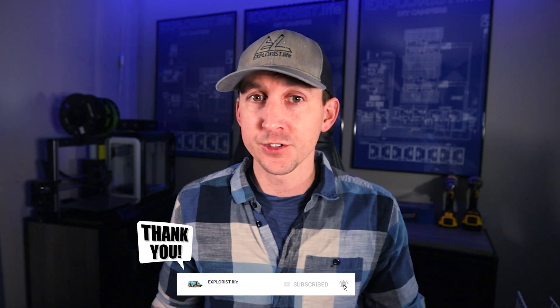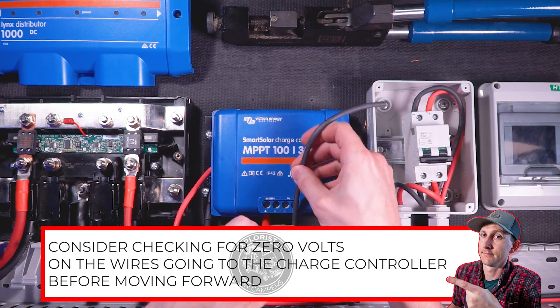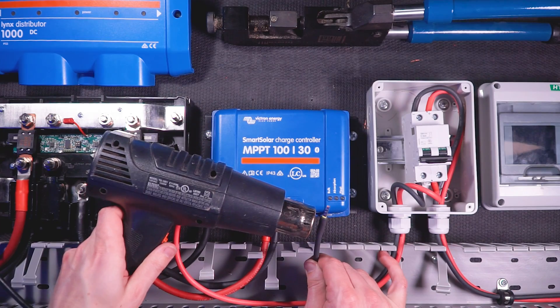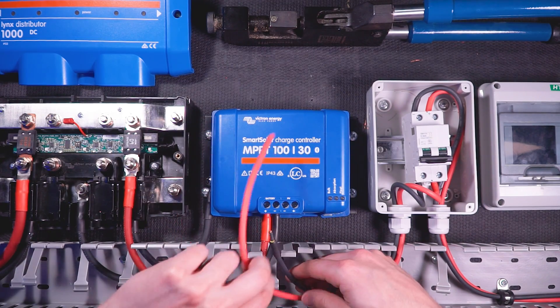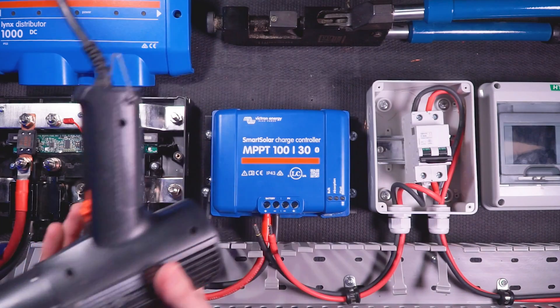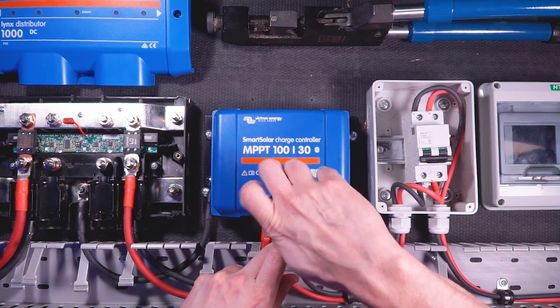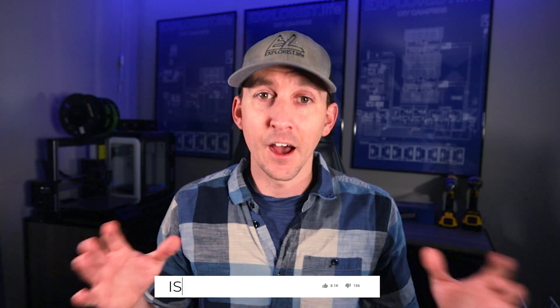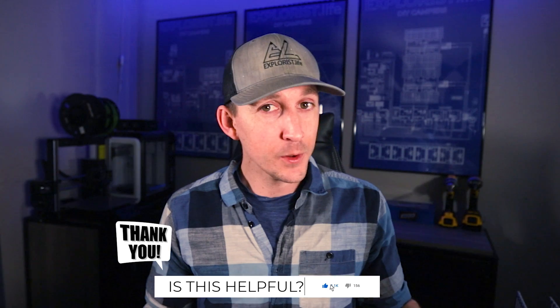Now the charge controller is effectively connected to the battery bank. Next, I'll connect the solar disconnect to the charge controller — first making sure the solar disconnect is in the off position. I'll take the negative wire from the solar disconnect and measure, cut, strip, crimp, and heat shrink a ferrule onto the end, then do the same for the positive wire. I'll insert the negative wire into the negative PV input and tighten the terminal screw, then insert the positive wire into the positive PV terminal and tighten. The solar array is now effectively connected to the charge controller.